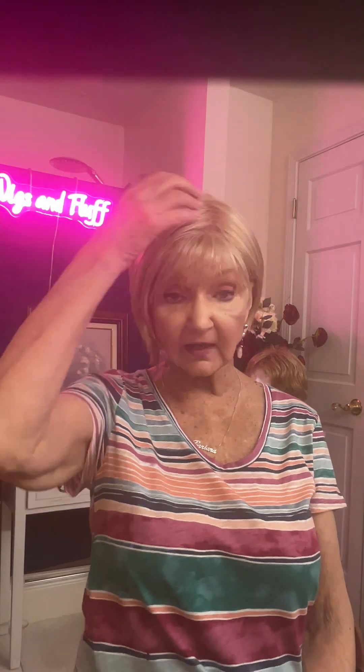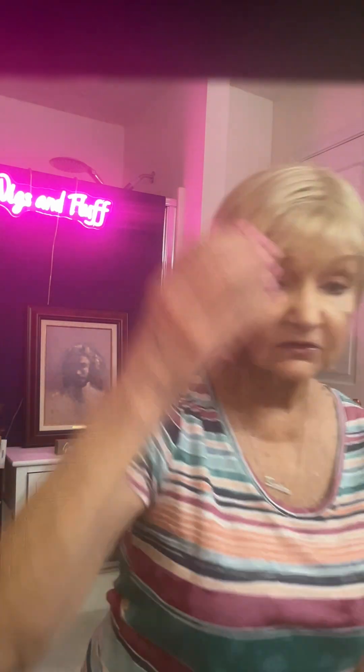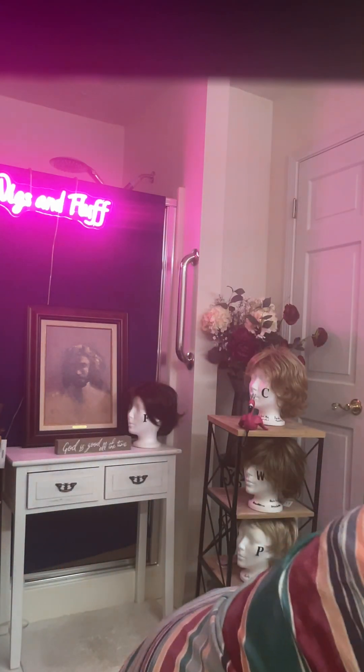Now this is a short, sassy bob with side swept bangs. Styling cream or wig wax is going to really help with this particular style — you could really pump it up. With this particular color, Champagne, I had to use — let me go get it.